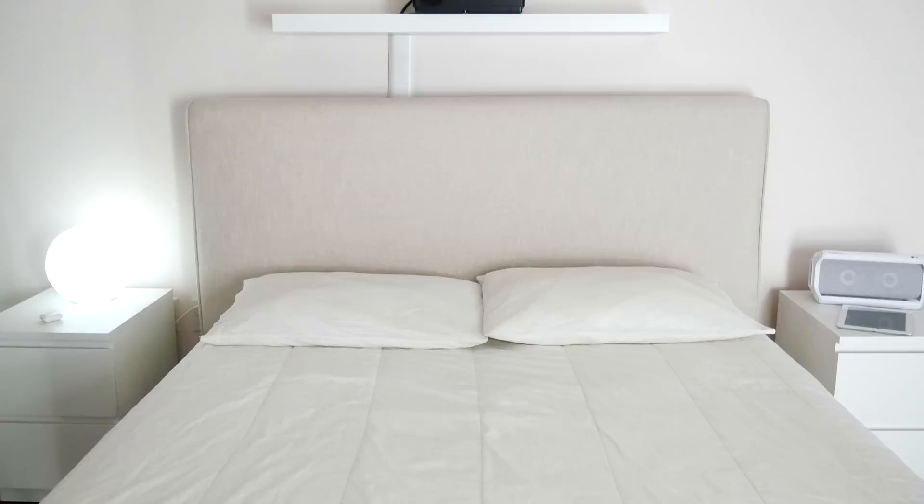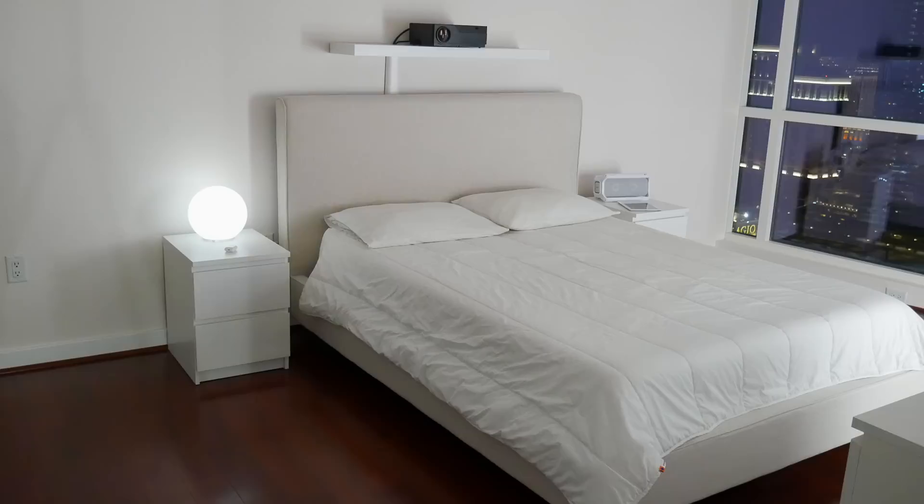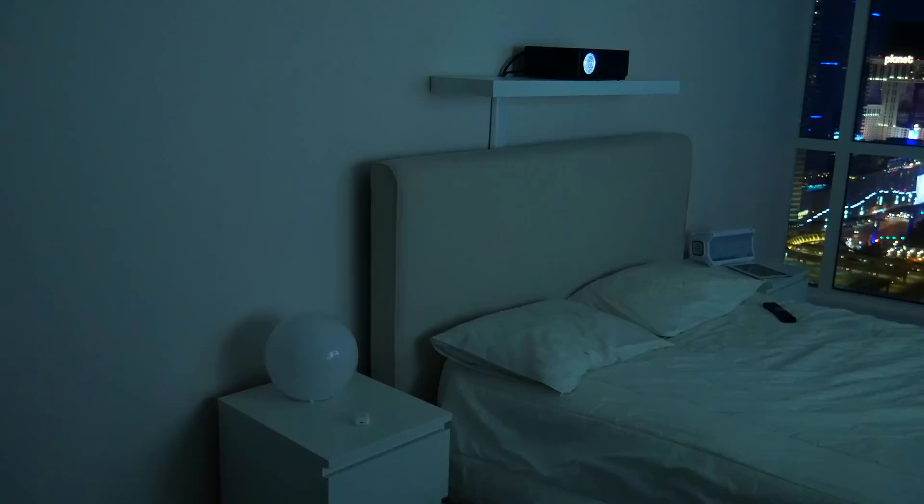I'm pretty happy with how it looks overall — it's simple and clean, and for as long as I've had the shelf up, it hasn't fallen down on my head, so I think I did a pretty good job. The projector sits about 10 feet from the wall it's projecting onto, and at that distance I'm getting about a 90-inch screen. Actually, if you have the extra space to go bigger, you can project a 300-inch screen from about 30 feet back.